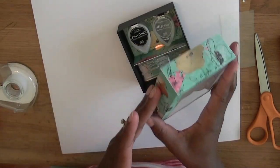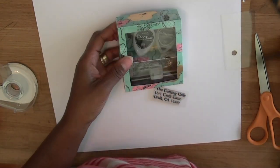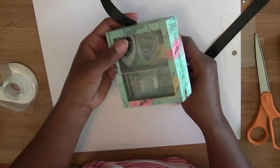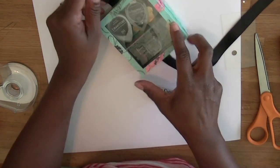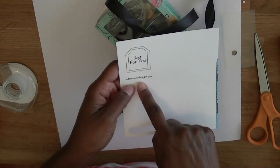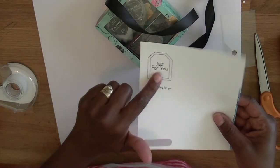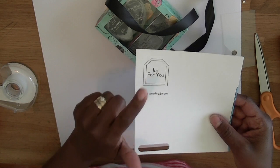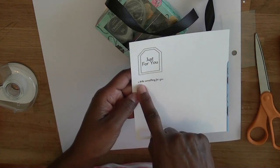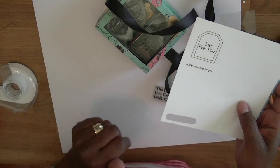Then we have the lid, and I'm just going to go ahead and add some ribbon to put this together. There are also two sentiments that come with this set: one that says 'Just for You' — you could use a Stampin' Up tag punch or hand cut it — and another one that says 'A Little Something for You,' which is really small.